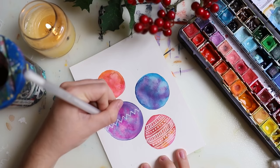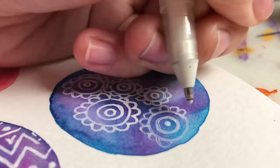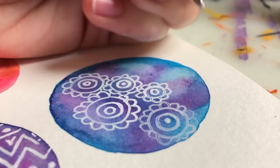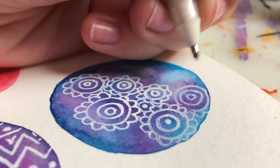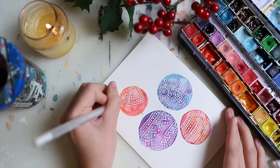I'll talk about the paper a little bit more later on. All of these cards will be for my Patreon supporters in November, so you can sign up to my Patreon in November.